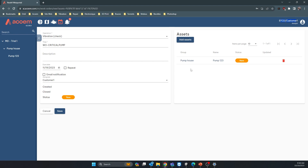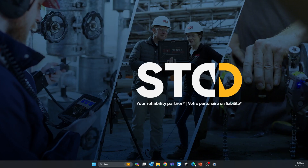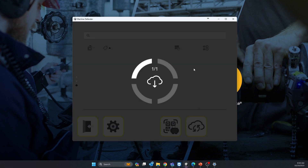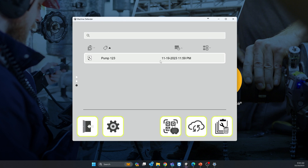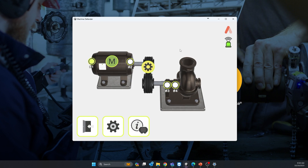Once you send the work order, it is saved and should automatically be sent to the Machine Defender. Go back into Machine Defender, click on equipment management, and sync the cloud. You should see a new work order due next month with Pump 123 assigned. You can then take the readings, re-upload the data, and trend it over time.